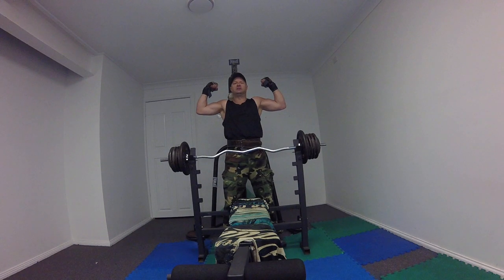Mutual fighter. 70 kilos easy kill. Close grip tricep press, skip bar 3.